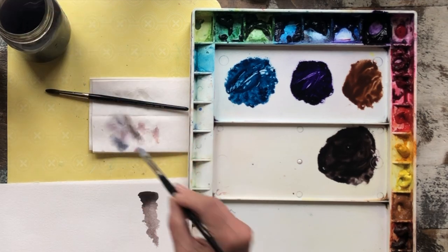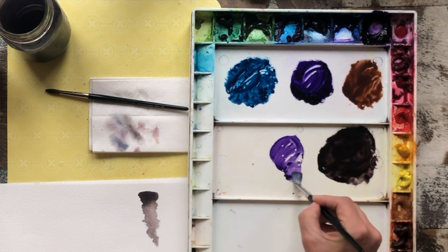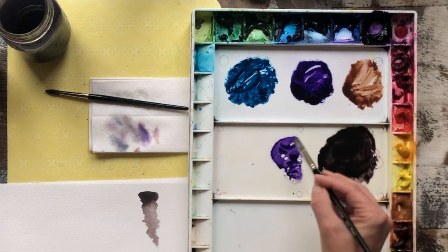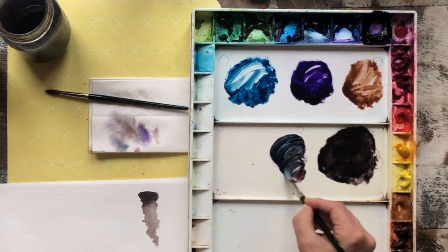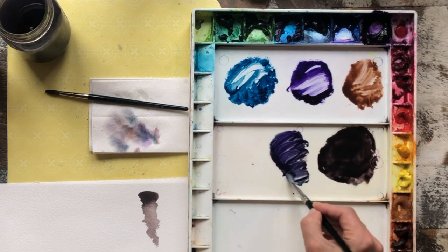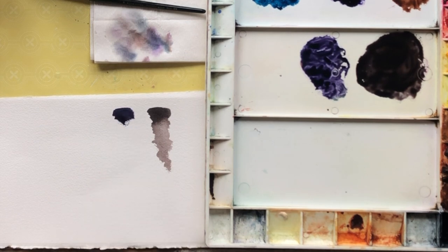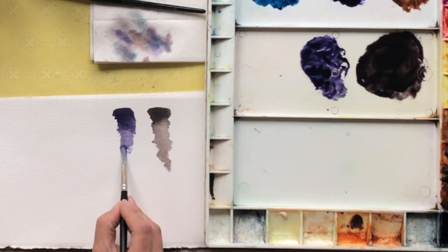Now I'm going to make another gray, but it will be a violet-dominant gray. I'm going to put the violet out first, add the burnt umber to it — I'll just grab from the well because this is pretty weak — and then add the Prussian. That's a little on the bluish side, so I'm going to go back to my violet and pick up more, because I definitely want it to read as violet gray. That's pretty nice. There it is in its pure form, and now I'm going to water it out.